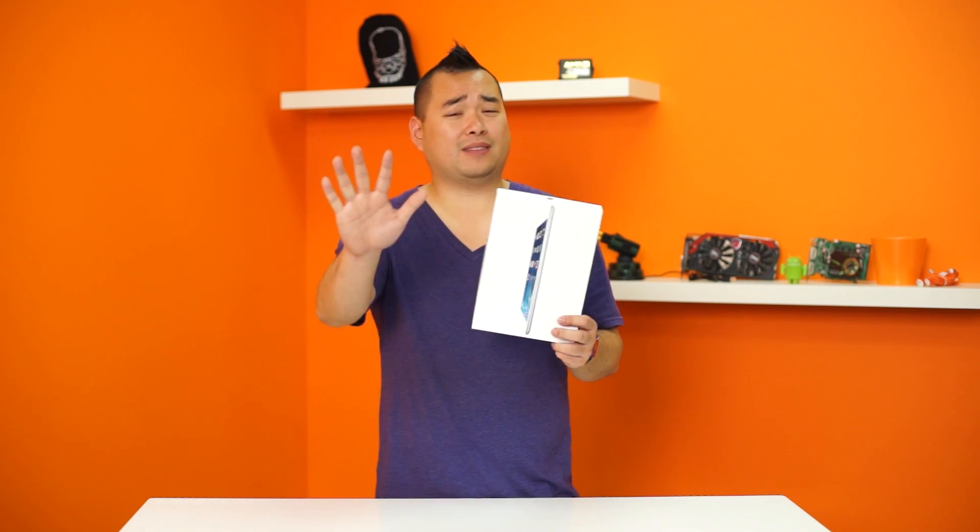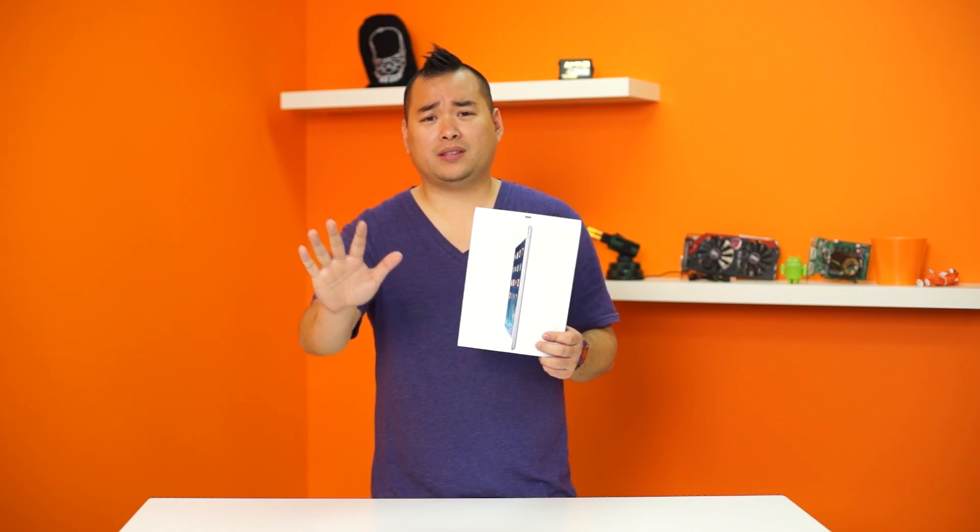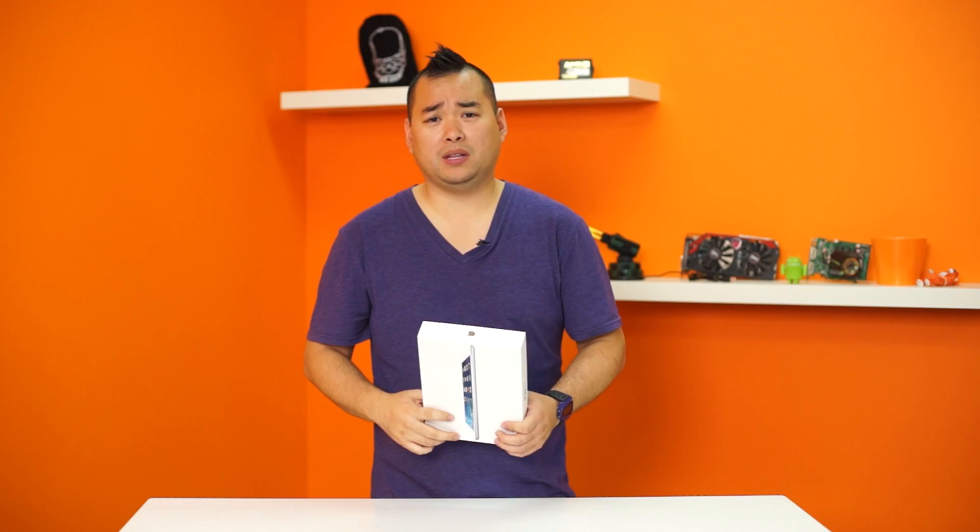Alright guys, before you freak out — I know you already know what this is through the thumbnail and the title of the description — but it's the iPad Air. Just before we begin, I just want to say Linus made me do this.